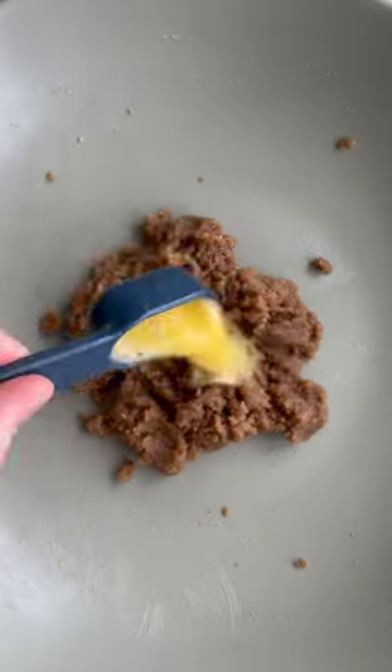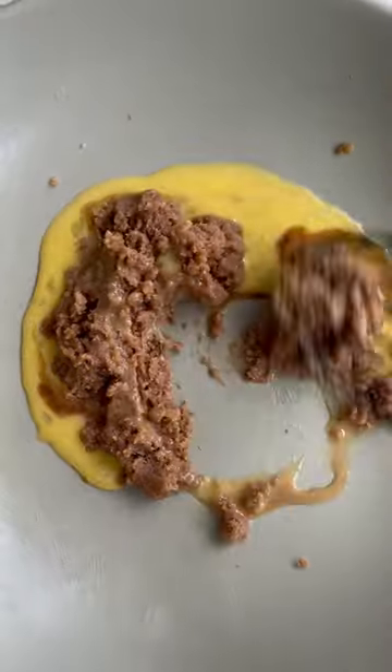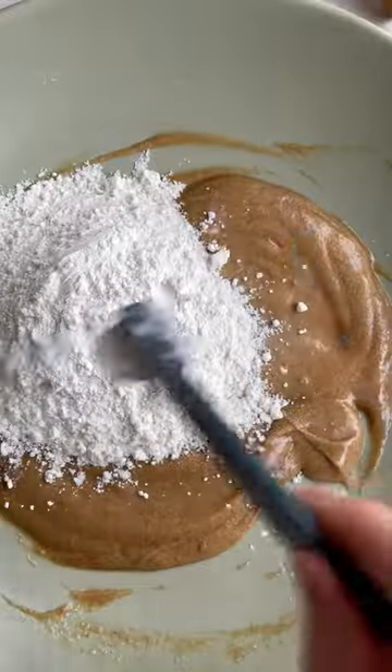We're going to start by mixing our brown butter with sugars and then add two tablespoons of egg. And don't throw away the rest of your egg — use it in your omelet or something.